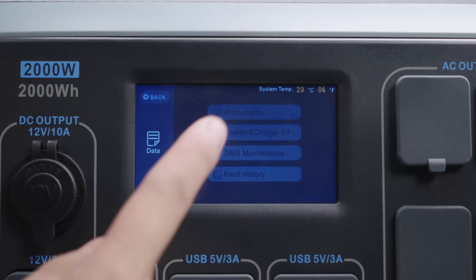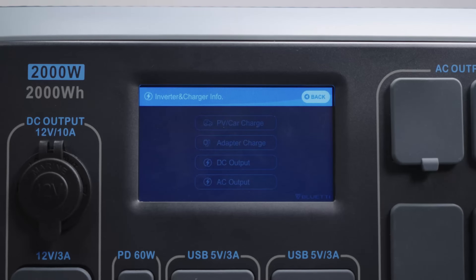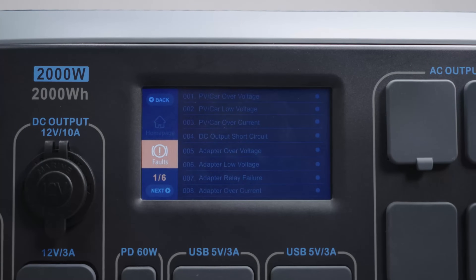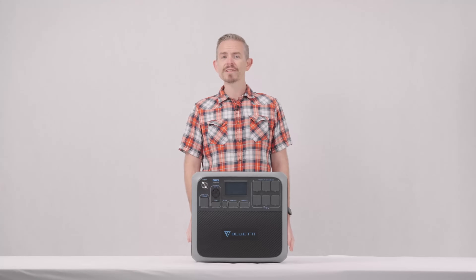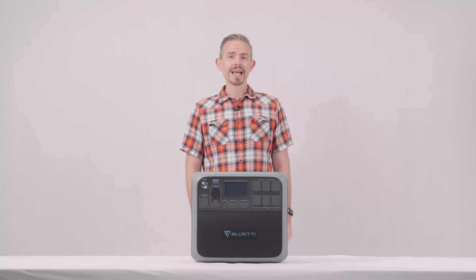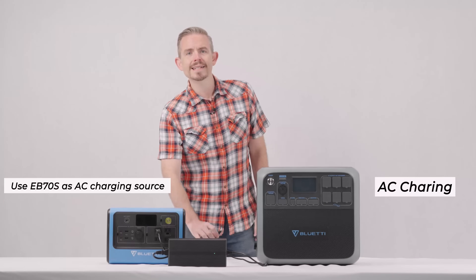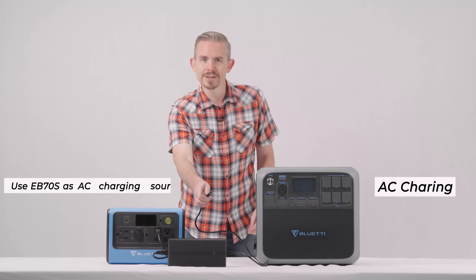Enter Settings to customize your power consumption. Back on the home page, enter the Data page to check product info — press any item to see specific information. If there is any error, please contact our customer service with the error code. The AC200P supports seven charging methods: AC, solar, car, generator, lead-acid battery, dual AC, and AC plus solar.